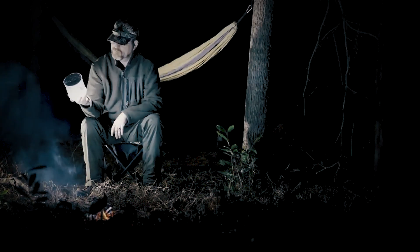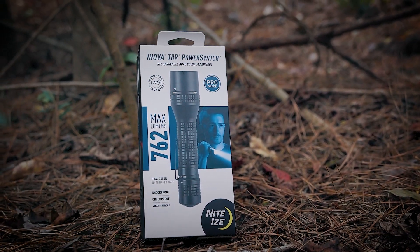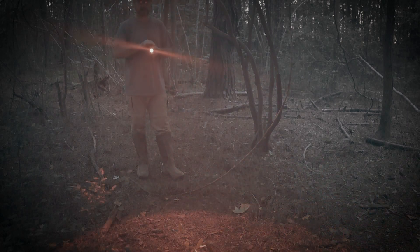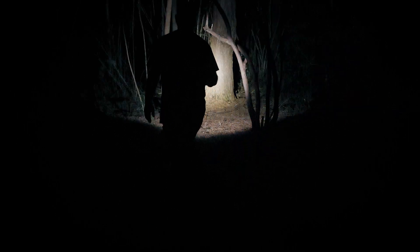I've always used headlamps for lighting at night and solar lanterns while in camp, but some situations arise where I need a brighter, heavier-duty light to see further away. The Inova T8R Power Switch is a 762-lumen flashlight with white and red beams and is extremely bright. It has two power source options: the included lithium-ion rechargeable battery gives you nearly four hours of light on high with a visibility range of 875 feet, or you can use two CR123 batteries, though on high your charge will only last approximately two hours. The LED should last nearly 36,300 hours, so you'll probably lose the light before it ever quits working.